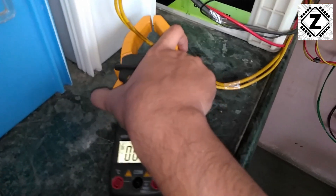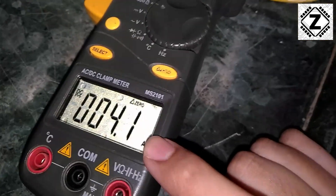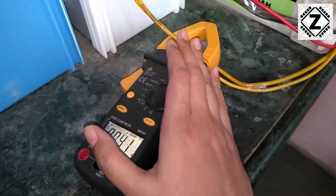To measure it, I am simply going to use the clamp and go around the wire like this. Over here we can check the reading, which is 4.1 amperes.